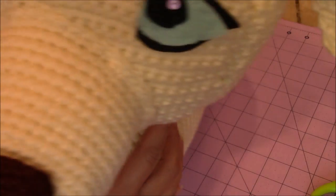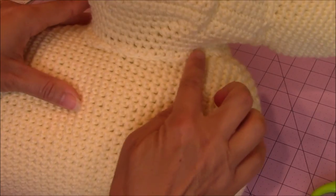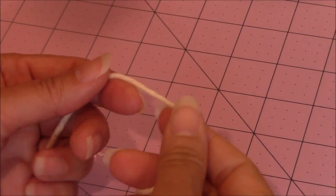This is what my head looks like after sewing it onto the body. You can see how I went all along the base and just sewed it and secured it. Now I'm going to show you how to make the paws.